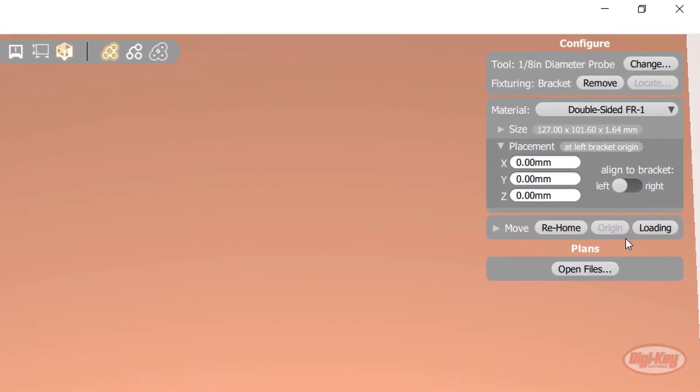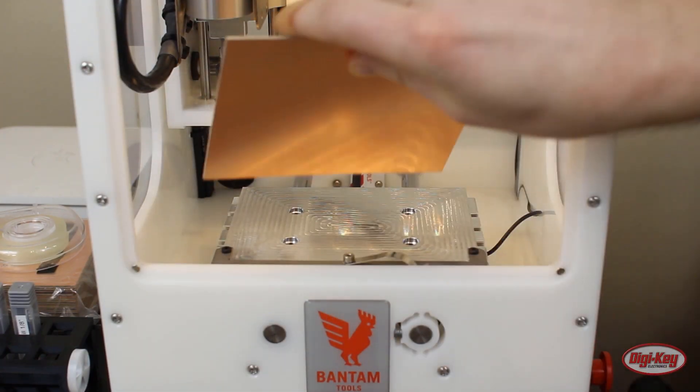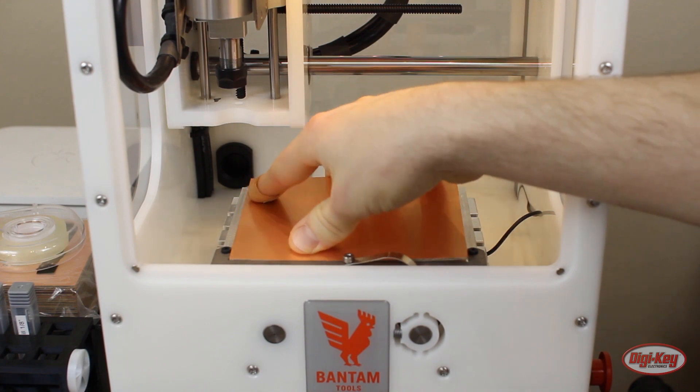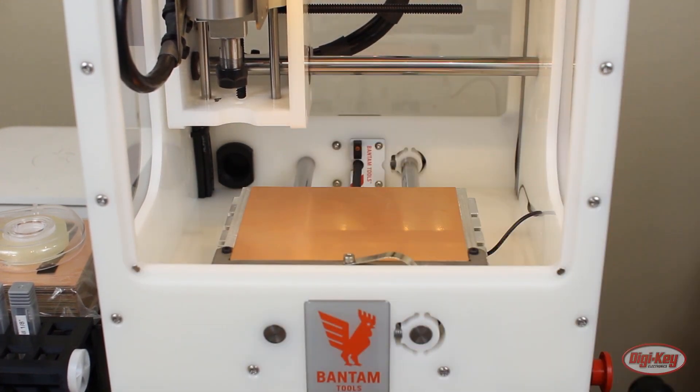Click the loading button to make the next part easier — this will bring the bed forward. Open your machine and stick the blank PCB to the spoilboard. Align the bottom left corner of your PCB with the bottom left inside corner of the bracket. Push down to ensure that the PCB is stuck to the spoilboard.